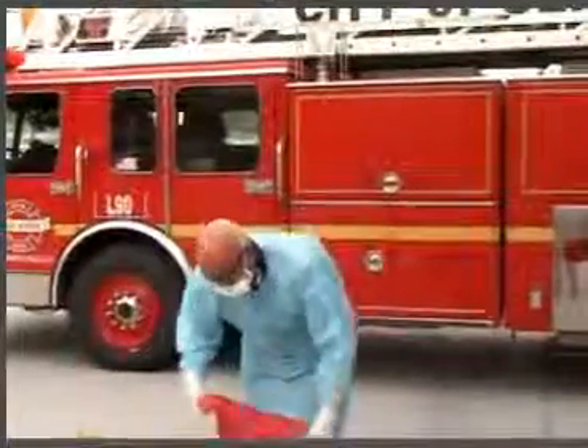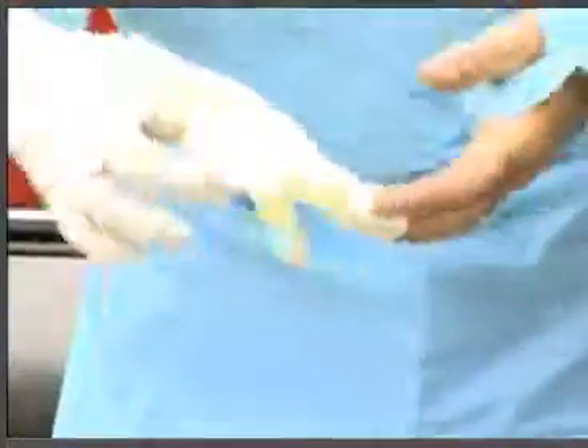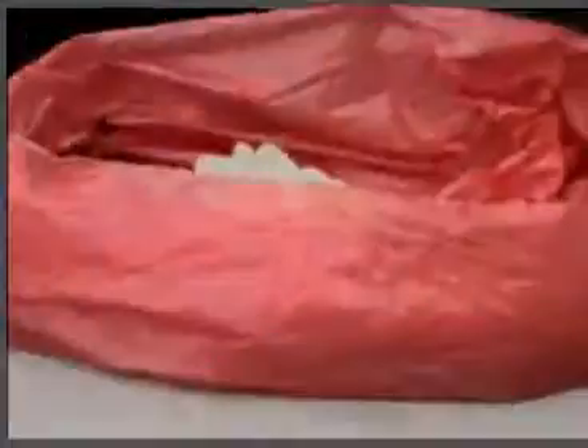Start removing your PPE by removing your gloves. First, pull off the first glove, leaving it inside out. Hold the removed glove in the palm of your gloved hand. Pinch, pull, and roll the second glove over the first, wrapping the first glove inside the second. Both gloves are now turned inside out. Discard the gloves.